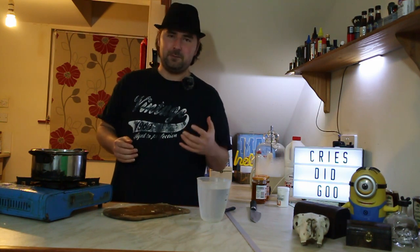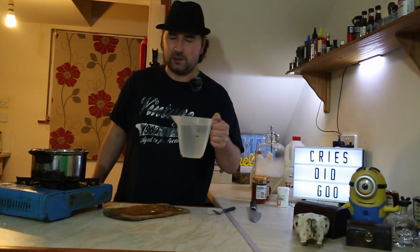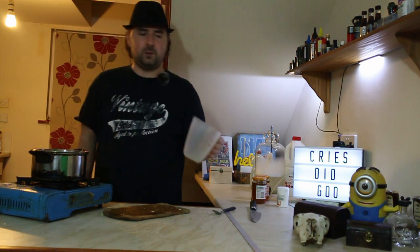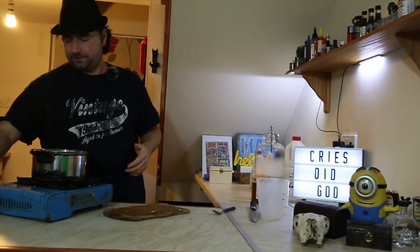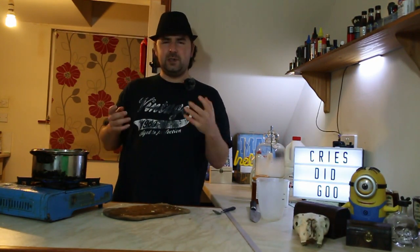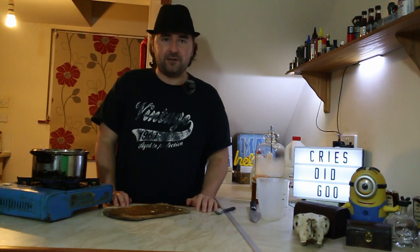I take the skin off so I don't want that slight bittering aging in there, and then I add some cold water — this is about a liter's worth. In goes my liter of cold water, and I'm just going to let it come up to the boil. That should be just about the right amount of time for the juices and the flavors to come out. See you in about five minutes.